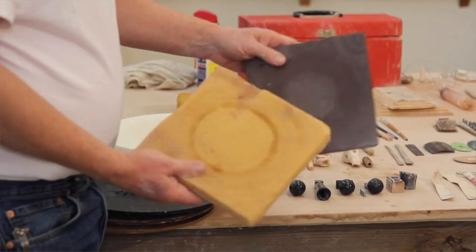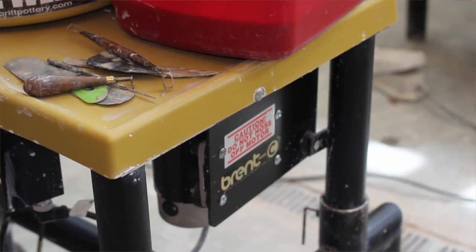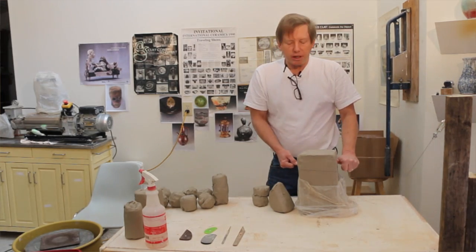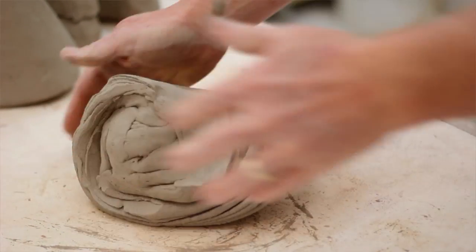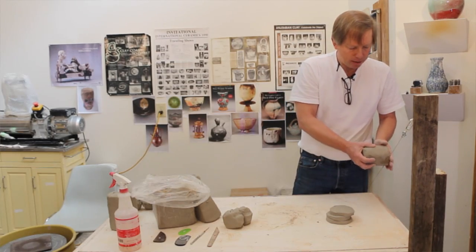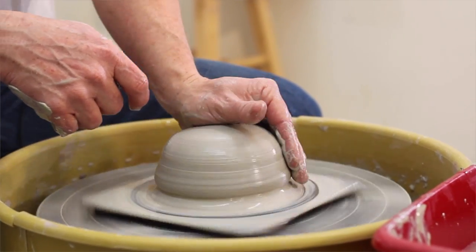We'll also talk a little bit about bats and what kind of bats you use on a wheel, and talk about types of wheels. I do a lot of throwing standing up, and I like that. We'll go into a little bit of how to wedge clay, because a lot of times you get clay from a box from a supplier and people just start right in. But it's good to know how to wedge — that's like kneading bread dough. You wedge it and that helps prepare it and makes throwing easier. And then we'll show you ways to cone clay on the wheel and then opening and pulling a cylinder.